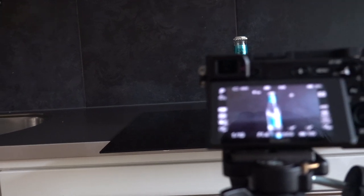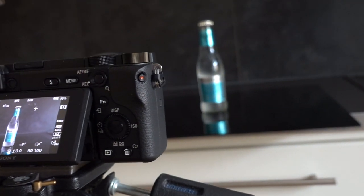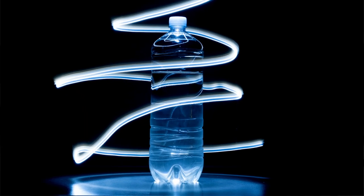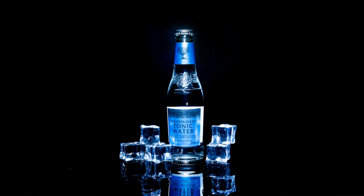Speaking of reflections, I used a glossy acrylic sheet as a surface. I also made some tests by placing the bottle straight on my kitchen desk, but I found that the glossy surface made it look more premium.